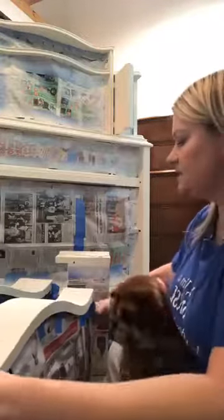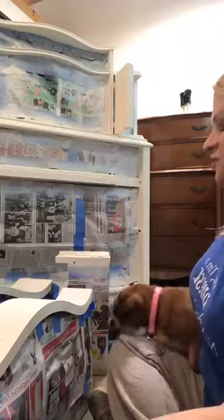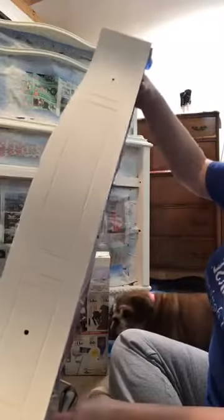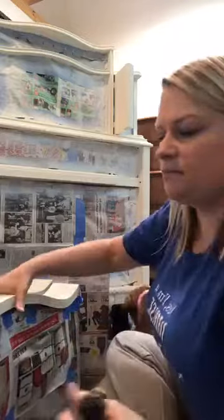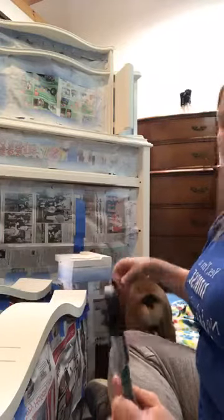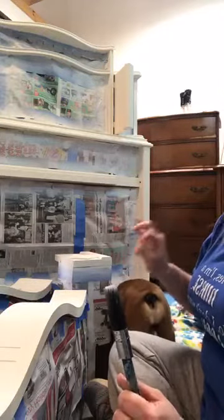Hey guys, this is Tyler here from Rehab to Fab Designs. I am working on sealing this piece behind me — it's a chest on chest. I'm actually trying to record a tutorial for you guys for glazing. These are the pretty drawer fronts right here — a nice beautiful curvy piece. We painted these in Wise Owls fall 2019 color called Owls Avenue, a very pretty white. Antique Villa has been my previous go-to white, but I think I actually like this one better — it has just a little bit more cream color to it.